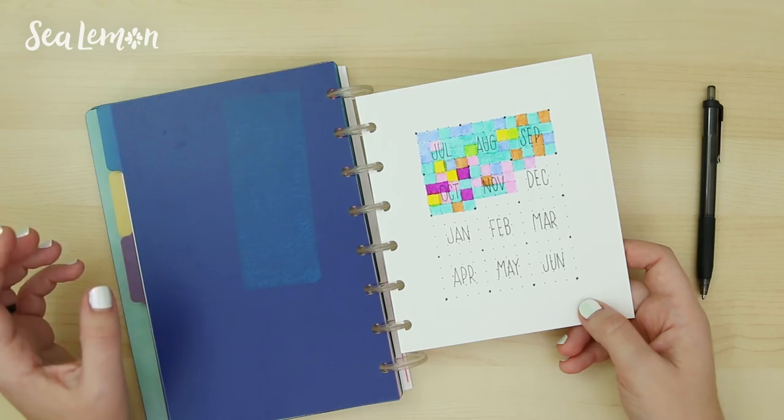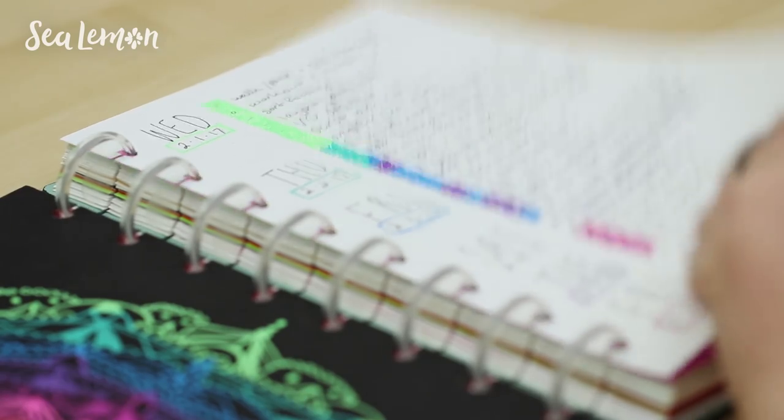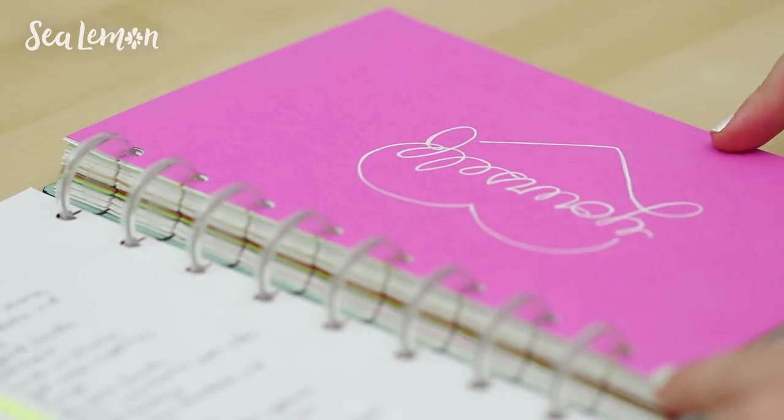In this video, I'll take you through my bullet journal and show you a year's worth of pages in it. I'll show you what I learned, what I tried, what I liked, what I didn't like, and what I want to move forward with in the next upcoming year — and maybe you'll get some inspiration from it.